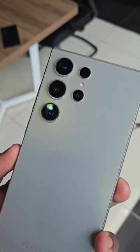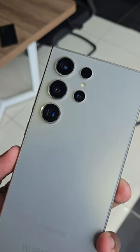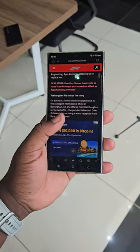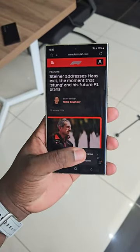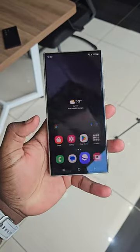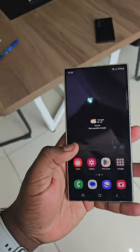Same camera design as the previous S23 Ultra and S22 Ultra. And this year, Samsung are debuting the Galaxy AI, which can summarize your web pages and do this.